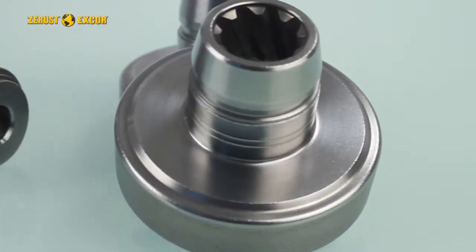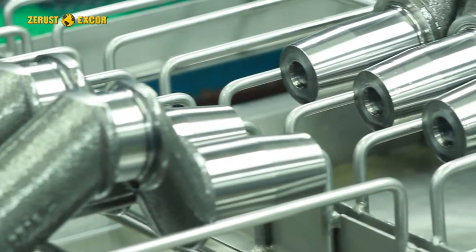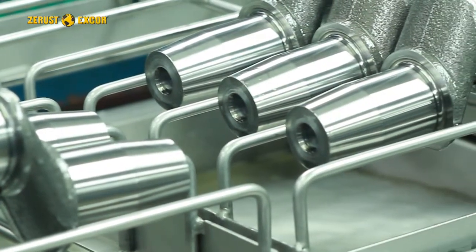Use Z-Rust X-Core packaging products to line boxes, wrap or cover and protect ferrous, non-ferrous and yellow metal parts, assemblies and machinery.